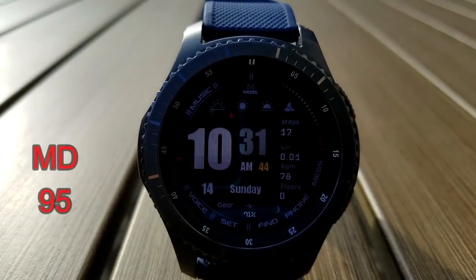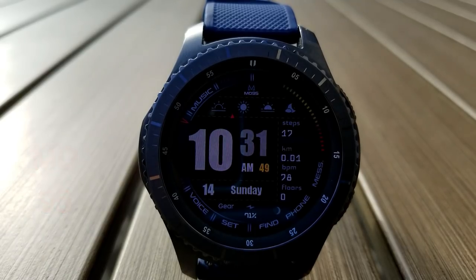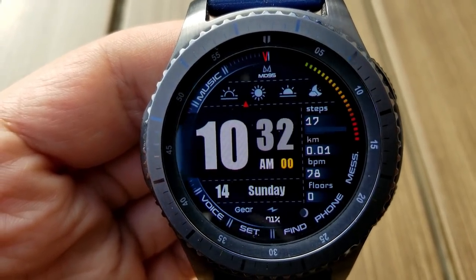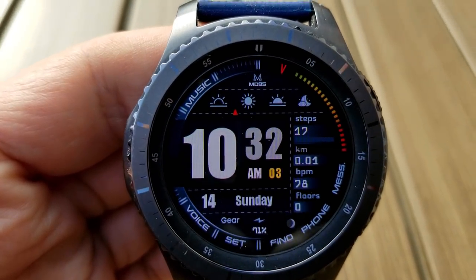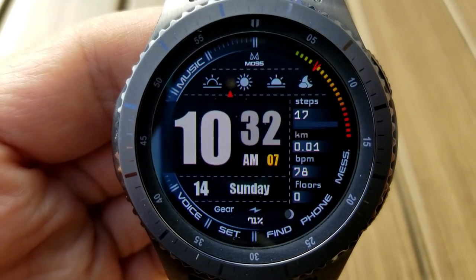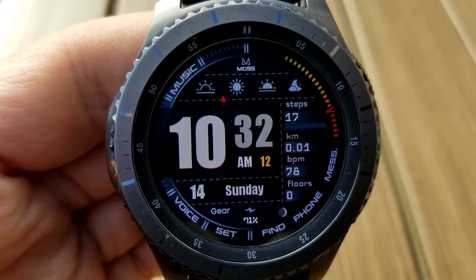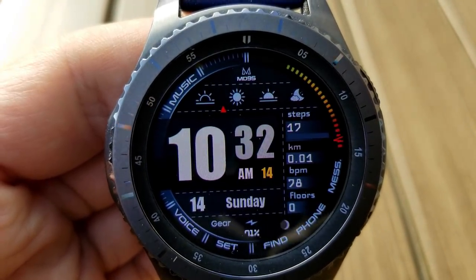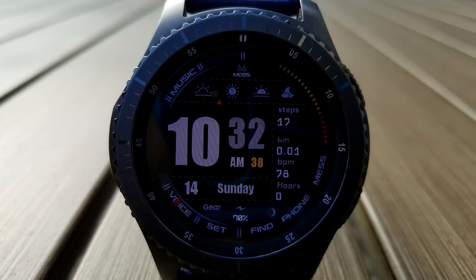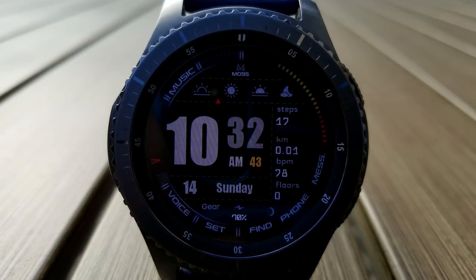The last freebie available from Matteo is another digital watch face and this one also comes with large and bold digits for the time. For features you have a step counter, distance moved, heart rate and floors climbed all located on the left hand side, a moon phase at the top, battery status at the bottom, a sweeping seconds hand that goes around the bezel, and then 10 app shortcuts and 10 background themes complete the features for this model. All three of these faces are awesome so make sure you go grab them while you can.